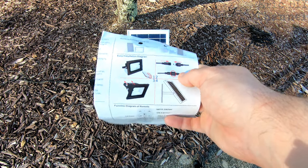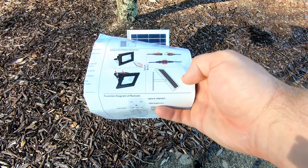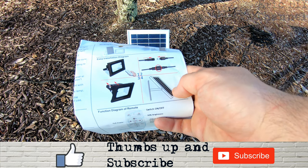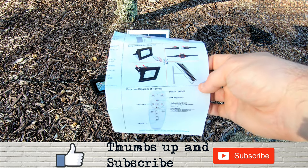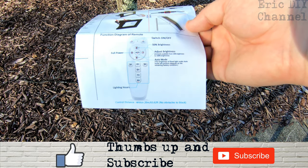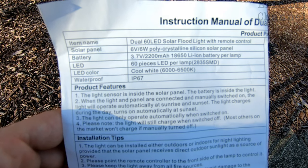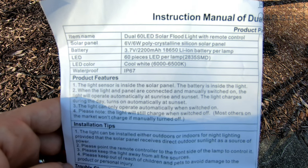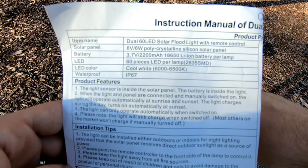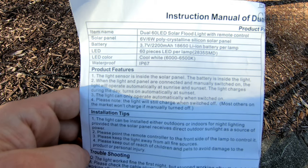You put them where you want — you can totally mount them on the back, which I'll show you in a second. You can also mount the solar panel however you like. I have these in my front dry bed, just leaving them here to light the front of the house. It comes with a remote control to program it. The solar panel is a 6-volt, 6-watt polycrystalline silicon solar panel.